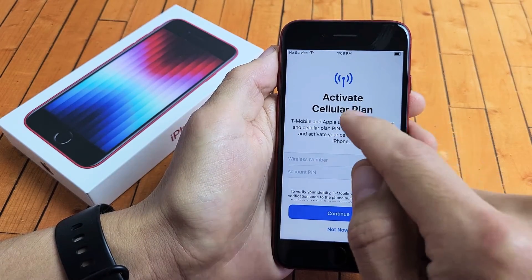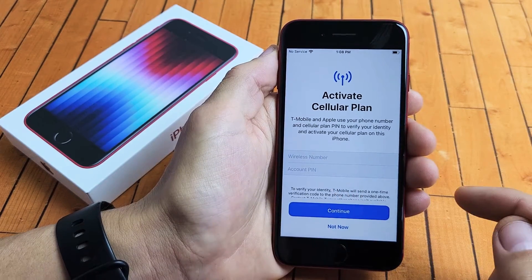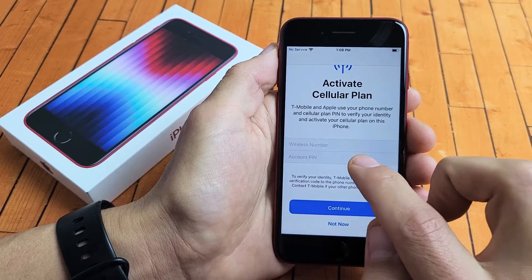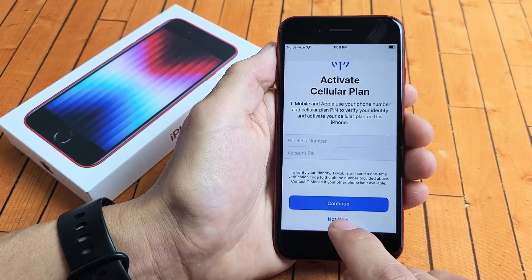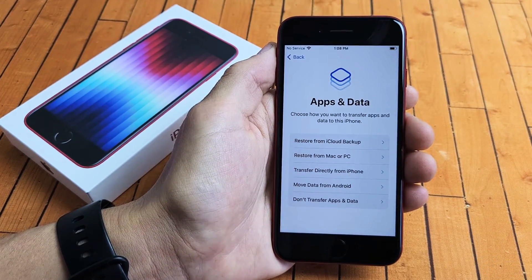For me, I get 'Activate your plan.' I have T-Mobile, which is a carrier here in the United States. They're asking for my wireless number, my phone number, as well as my account PIN. You can do that now if you're using T-Mobile, or go ahead and tap not now. I'm going to go not now — I don't remember my PIN. You can always do that later as well.